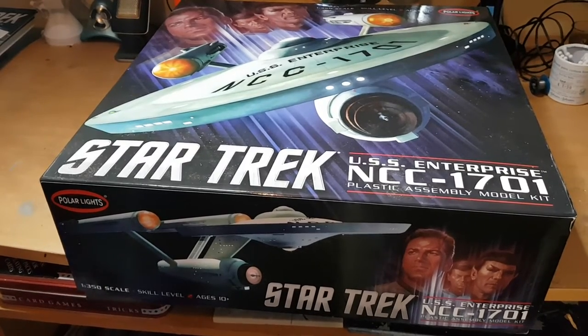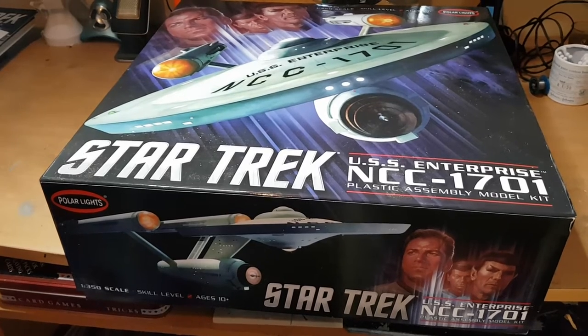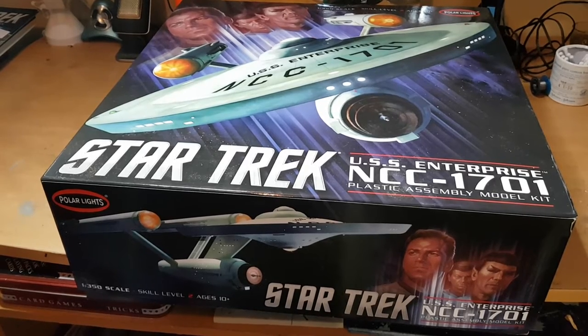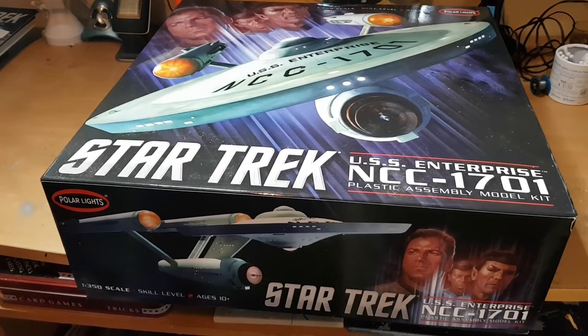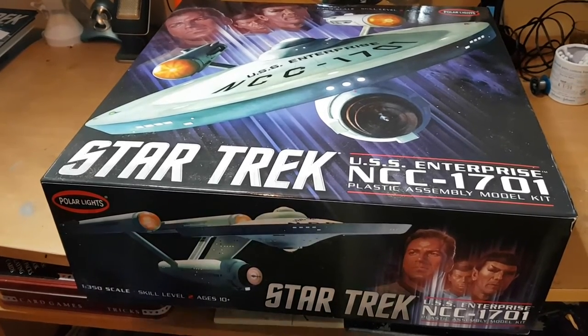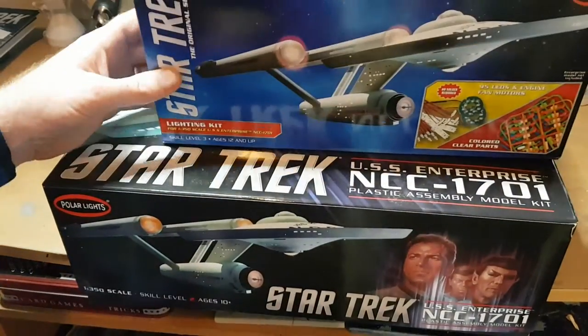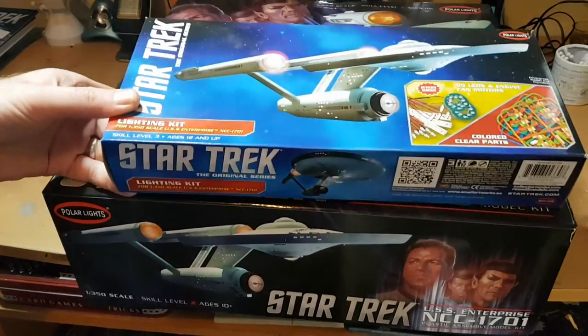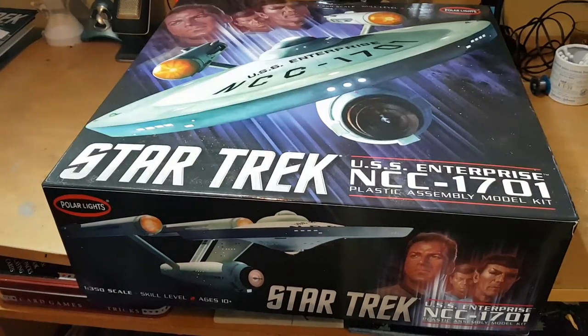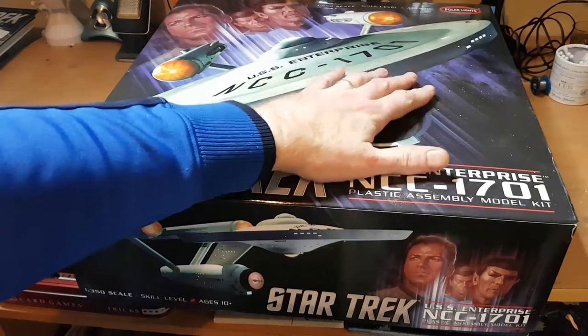Okay guys, Trek Collector back again this week. I promised some of you that I would show you the 1/350 USS Enterprise NCC-1701 plastic assembly model kit, which I recently purchased. I've been waiting to get this for a very long time, and this came back on the market along with a lighting kit to put in it.